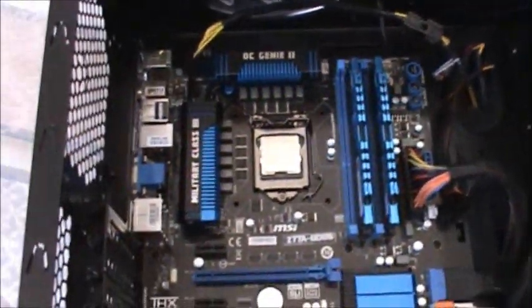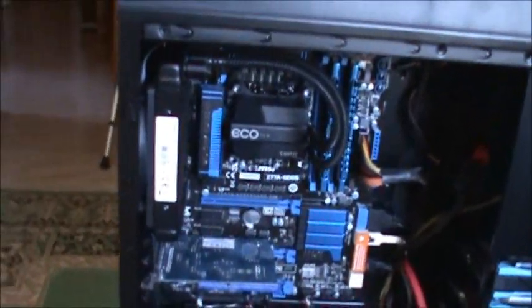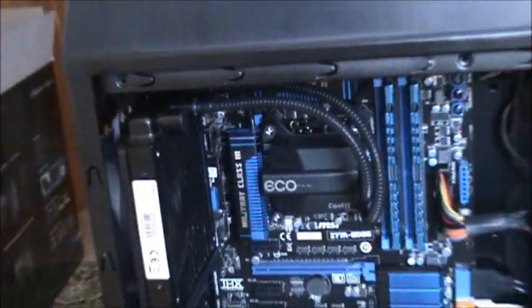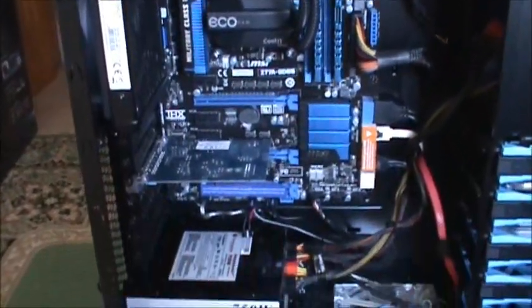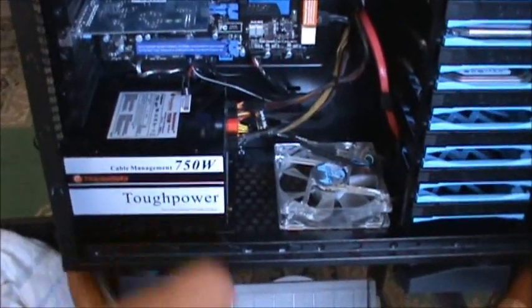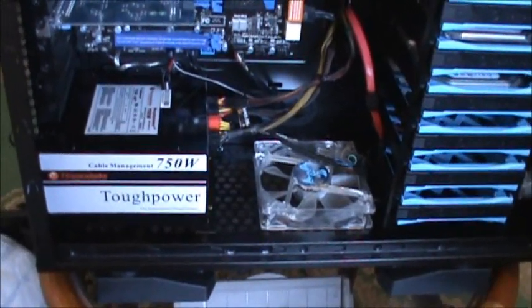Now to mount the CPU cooler. Practically it's finished — I installed the CPU cooler, the RAM, and the sound card as well. I also installed at the bottom my 120 millimeter Antec blue LED fan.